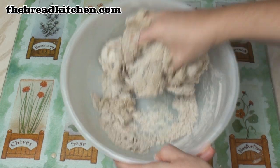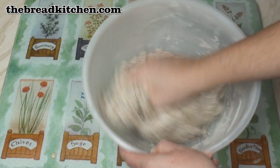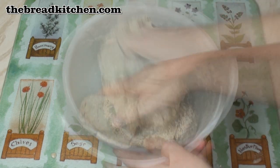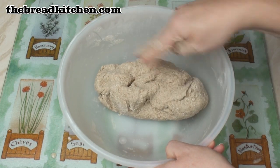Now it might seem that this is never going to come together into a complete dough. But give it a couple of minutes, keep working it, and a minute later it's all come together into a nice soft dough.